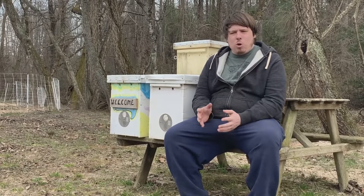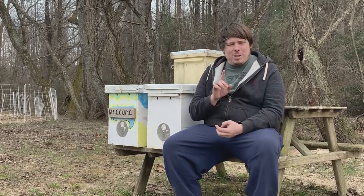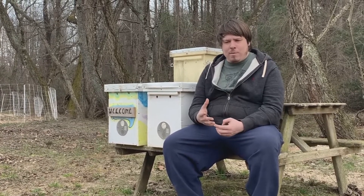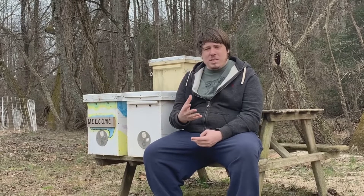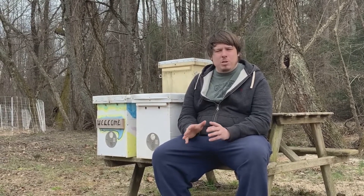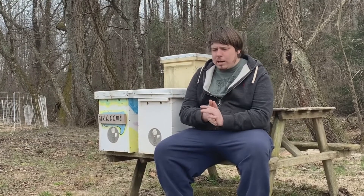When is the best time to catch a swarm? If you're somewhere random in the United States and don't know when your swarm season is, you need to talk to your local beekeepers and ask them. Here in the mountains of North Carolina it starts around late March to early April. In a warmer climate it might already be going on, and in a colder climate it could be another month or so away.